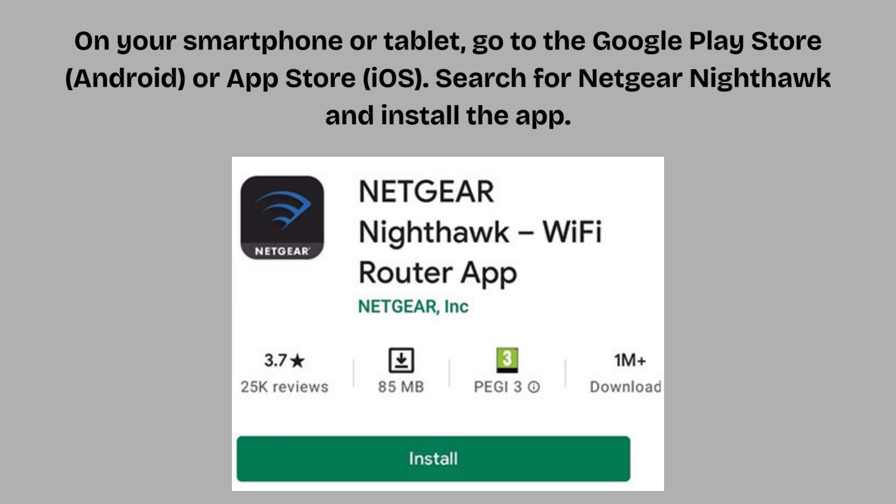On your smartphone or tablet, go to the Google Play Store (Android) or App Store (iOS). Search for Netgear Nighthawk and install the app.